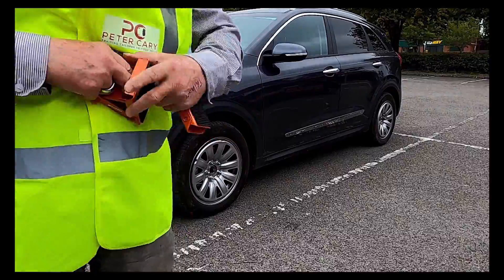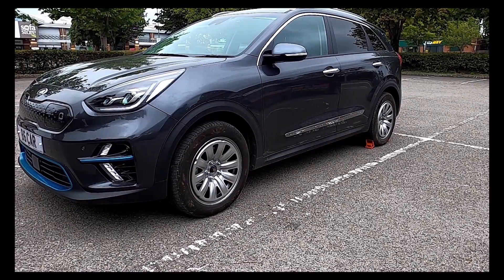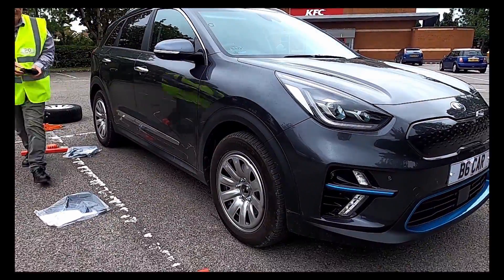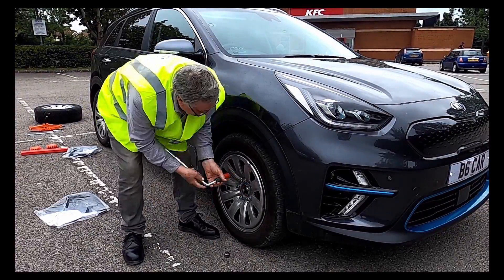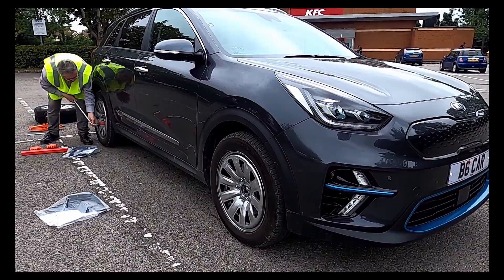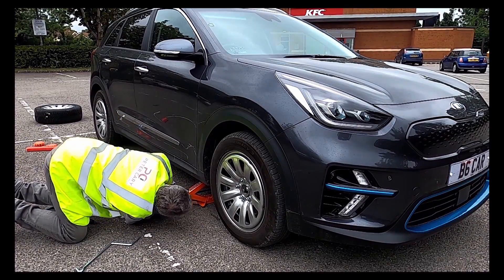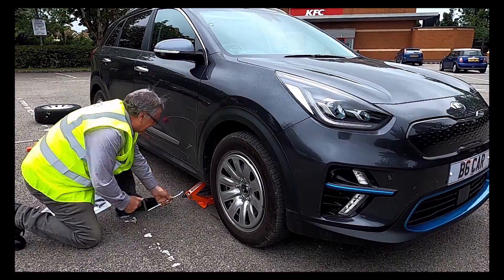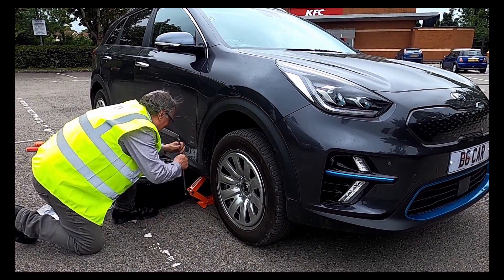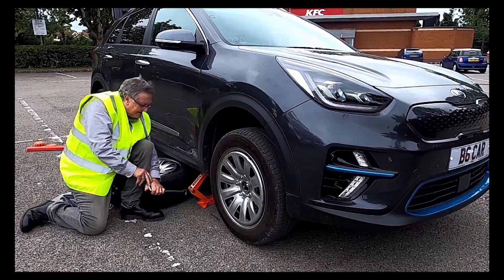We're going to chock the wheels on the side opposite to the one we're lifting. So we put the chocks rubber side down to the ground, steel side towards the tire, and we repeat again on the front wheel. If you were just doing the one wheel you could get away with doing it diagonally. We'll now slide the scissor jack in and position it between those notches and jack it up. Slide the spare under the sill so that if the car does fall off the jack it will only fall onto the spare wheel a matter of an inch or so — the car should be quite safe.